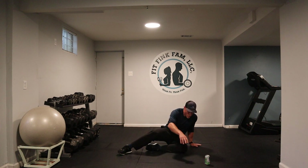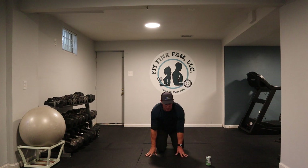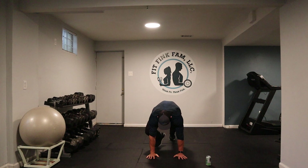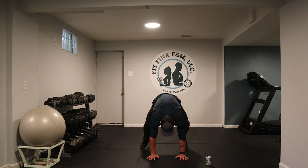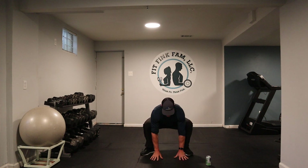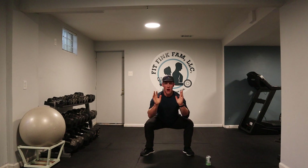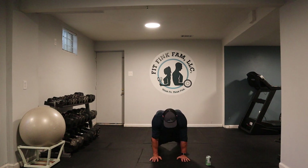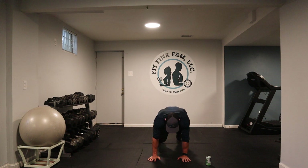Next one is called a sprawl. We're in a push-up position — jump up, hands up, right back, hands up. Three, two, one. Here we go. Feet go back, feet come up, hands off the ground. Back down. Feet go back, feet come up, hands off the ground. If you don't want to jump, you can step.